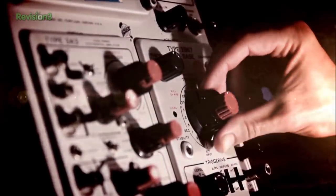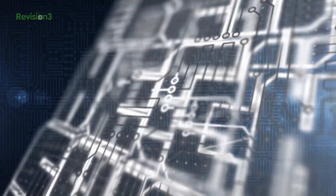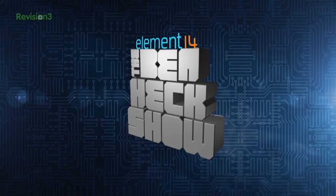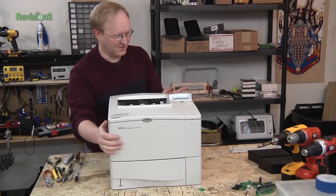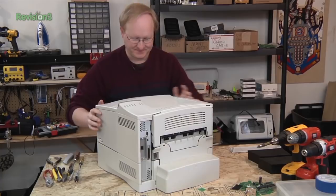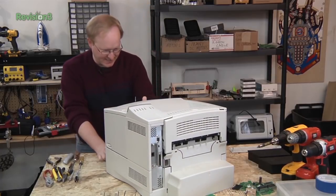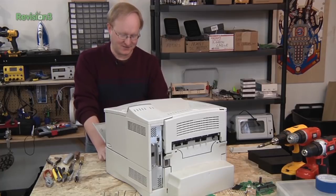Amazing builds, exclusive mods, cutting-edge ideas, electronics, engineering, and more — every week on Element 14's The Ben Heck Show. They take a look at the printer, describing it as quite beefy. It was donated by a local tech college, MATC — Madison Area Technical College.